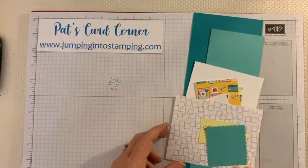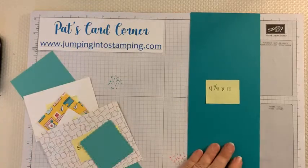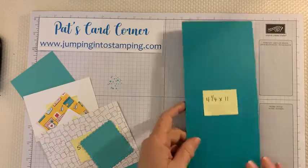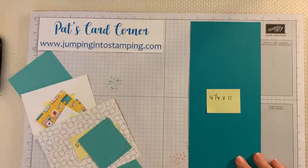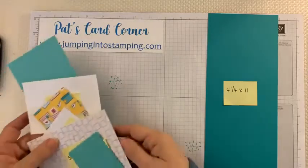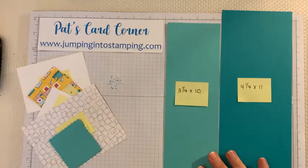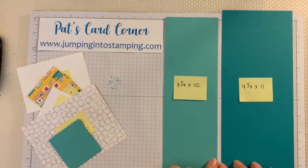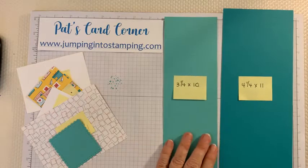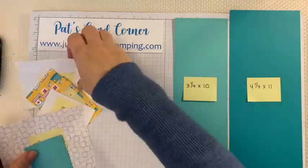First, we're going to go over all the pieces you're going to need. If you saw my post earlier, I had them all listed with dimensions, but I'll go over them again here. You're going to need one piece of cardstock that is four and a quarter by eleven — this piece is Bermuda Bay, which is one of the colors in the paper. You also need another piece of cardstock that is three and a quarter by ten. These two pieces can be the same color; I chose coordinating colors. This second piece is Coastal Cabana, which is very close to the first.